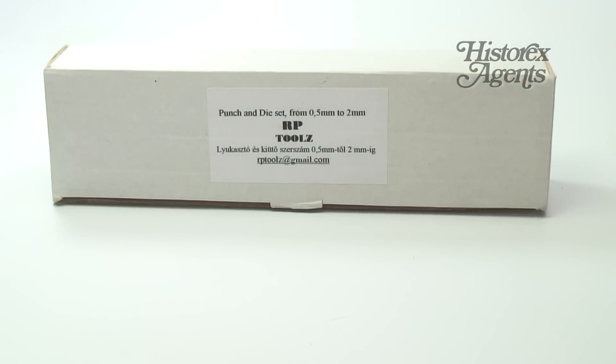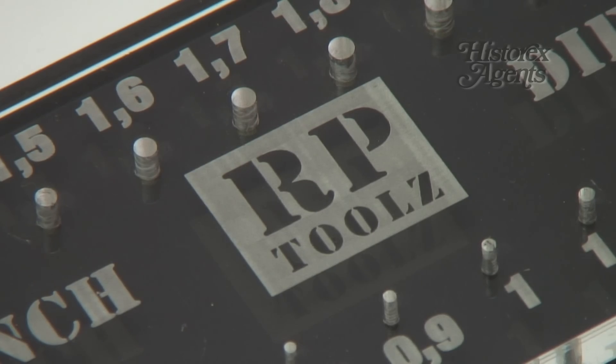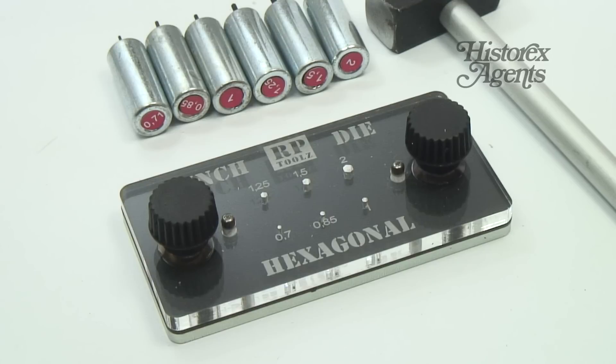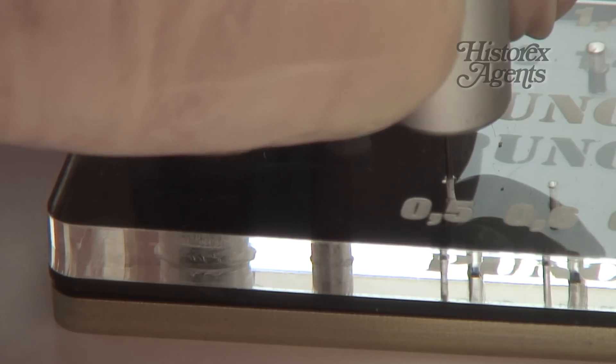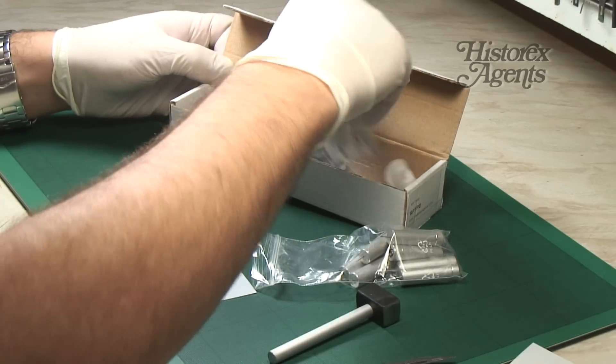RP Tools of Hungary make two types of punch and die sets. One of them is for circular rivets, and the other is for hexagonal bolts. Both types are available from Historex Agents. For this demonstration and review, we'll be taking a look at the punch and die set for circular rivets.